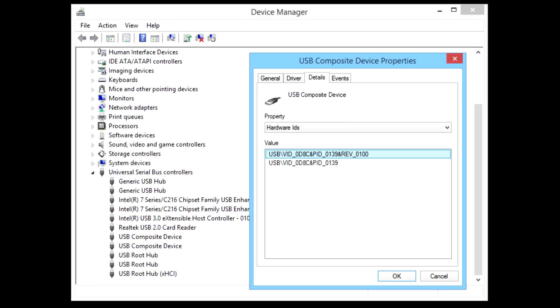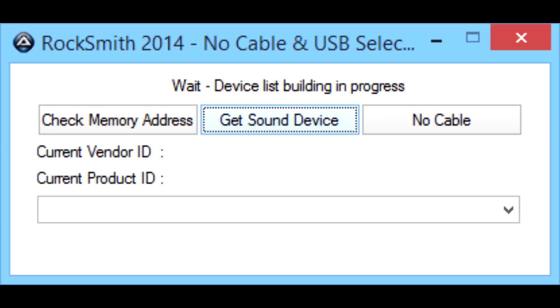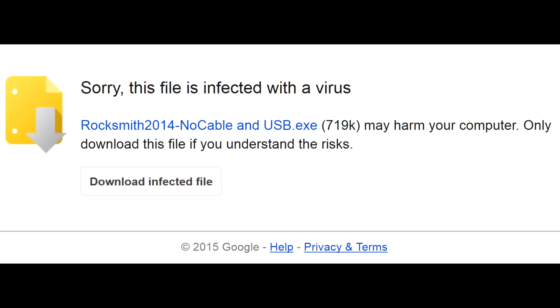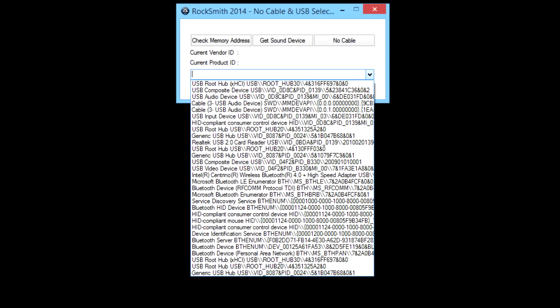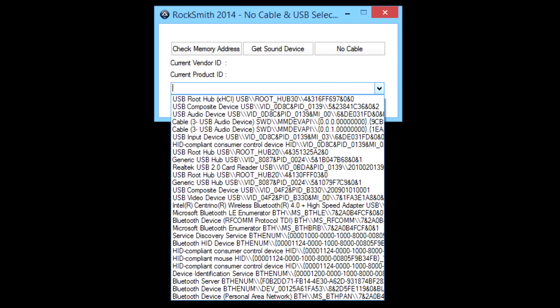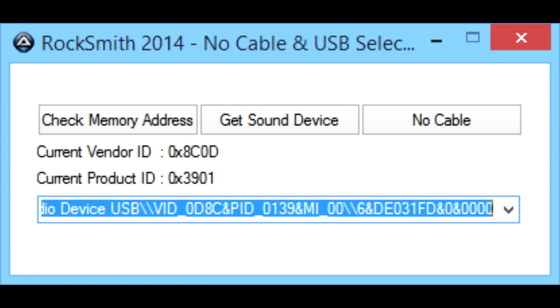Now we have to find the VID and PID for our USB cable. I looked them up in the device properties in Device Manager. You may also use the Rocksmith 2014 Neo cable and USB utility, but keep in mind it is flagged as a virus, even though it doesn't seem to contain any. Run the program and click Get Sound Devices — it will show a device list. Connect your USB cable, click Get Sound Devices again, and this time the list will include your USB cable. Select it and the utility will show your VID and PID.